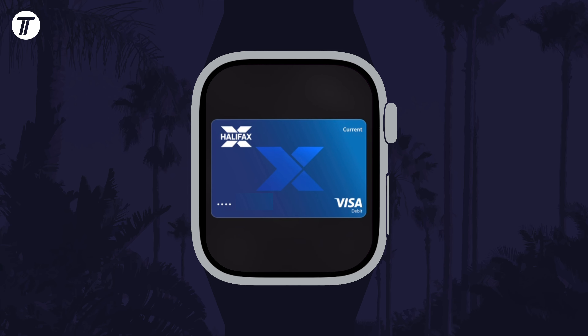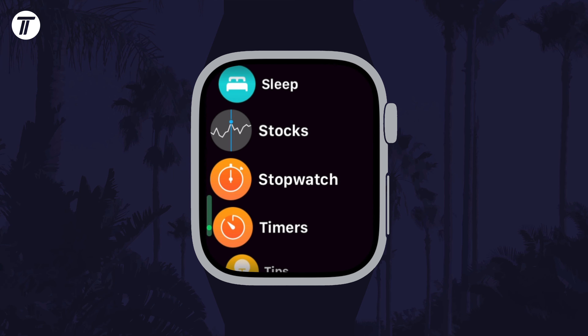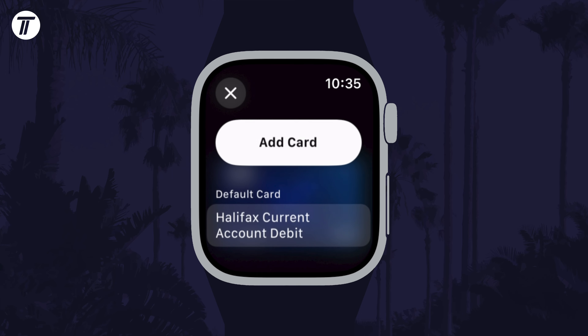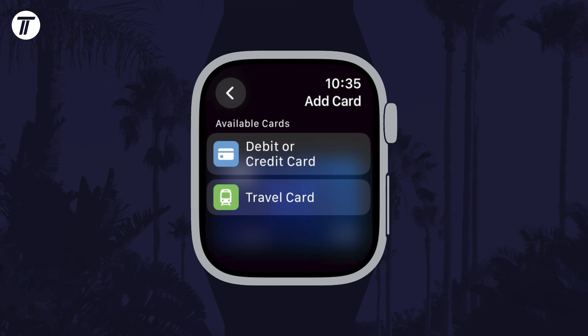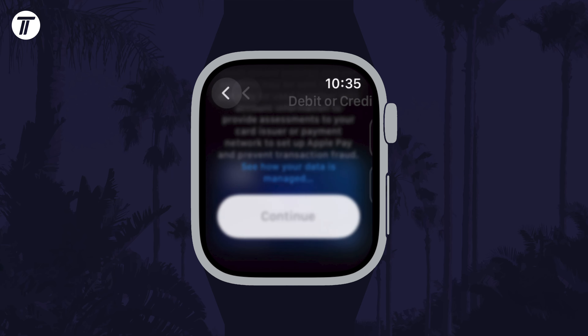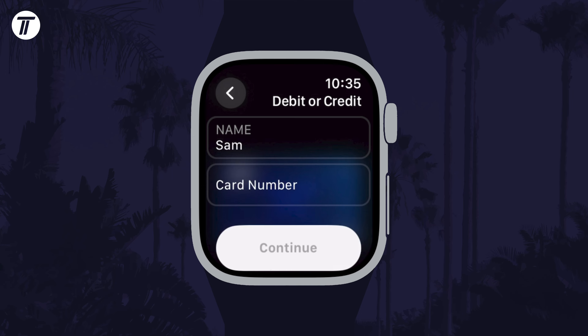If you wanted to set up Apple Pay and add your card using just your Apple Watch, then open the app screen and scroll down and tap on Wallet. Tap on the three dots, then tap on Add Card. Then choose Debit or Credit Card. Tap on Continue and finally enter your card details and follow the confirmation steps.